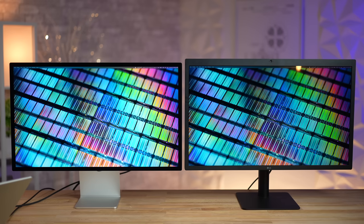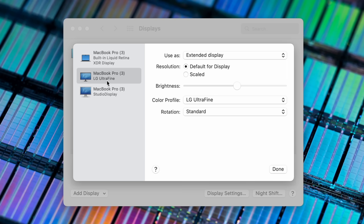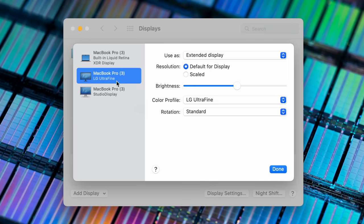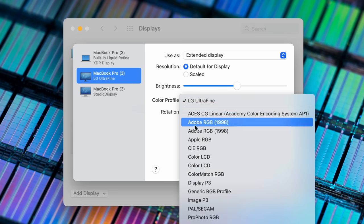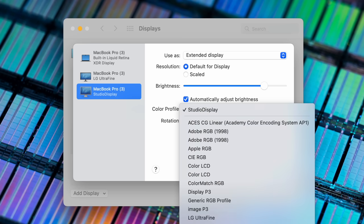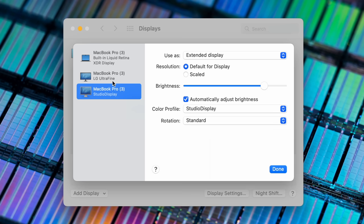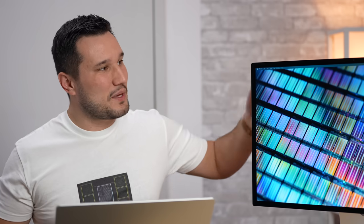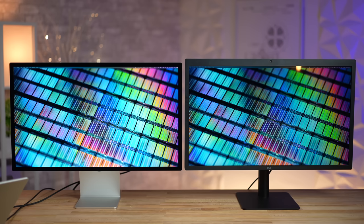With both displays connected to my 16-inch MacBook Pro, you can see both the LG UltraFine and the Studio Display side by side. With the LG you can still select your color profile but there's no HDR option — just like the Studio Display — because unlike the built-in display or the 6K Pro Display XDR, it doesn't reach enough brightness. The Studio Display does have auto-brightness sensors built in, whereas the UltraFine does not.